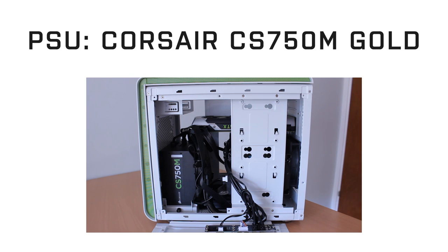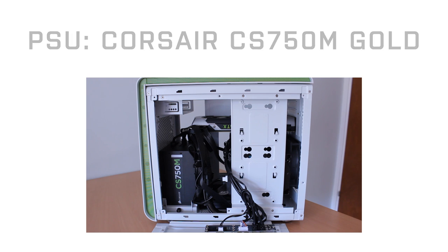The power supply is a 750 watt Corsair semi-modular gold power supply. I've always gone with Corsair for power supplies — they've just always worked for me. They're extremely reliable. And what do you need from a power supply? You just need it to run all the time. It doesn't need to look good or fancy; it just needs to work, and you need to make sure that it's a good, safe one. That's why I've always gone with Corsair.